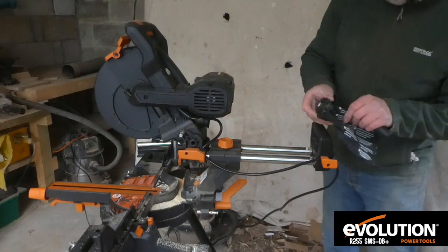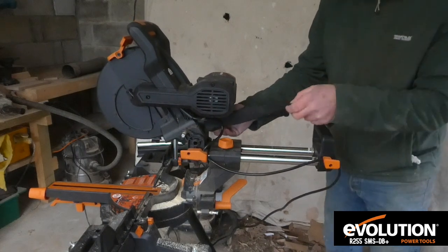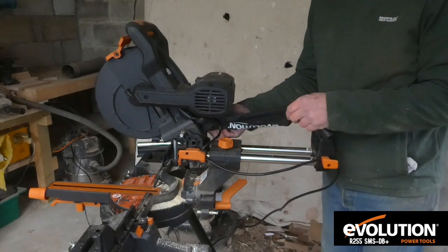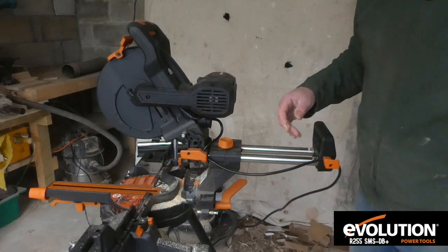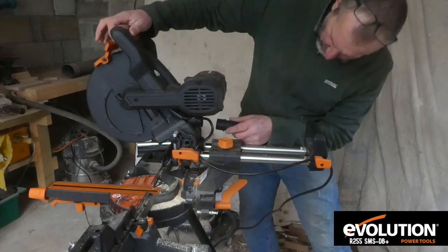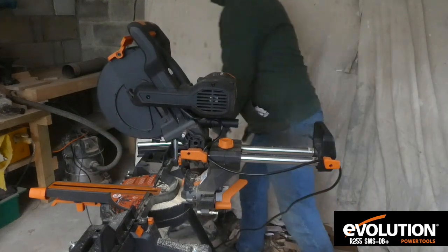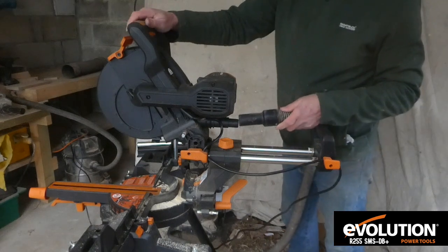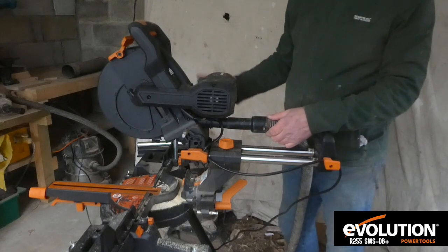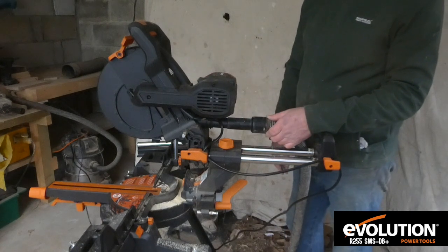For dust collection, there's a bag that fits onto the back. I'll be honest — the bag doesn't really collect much. But there's a little attachment that you can fit in the back and hook your shop vac onto, and that will help a lot to reduce the amount of dust. With your shop vac on, it'll suck up a lot of the sawdust.